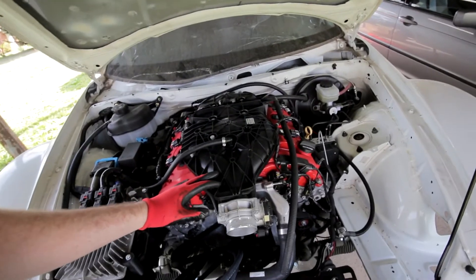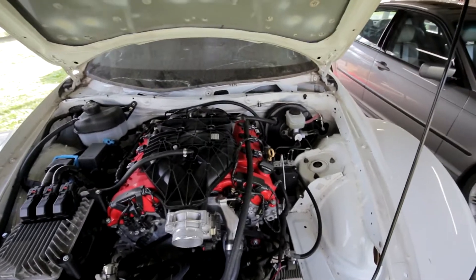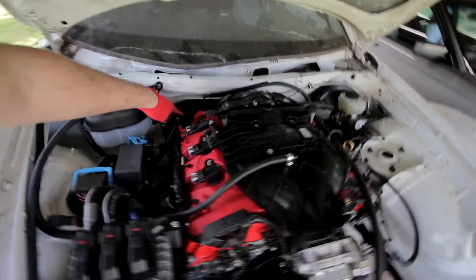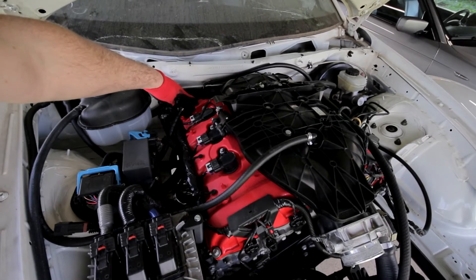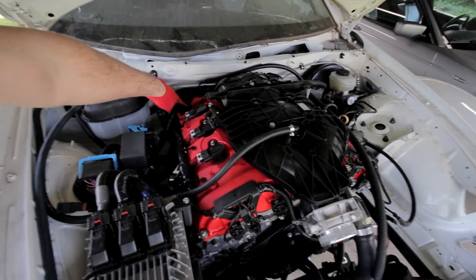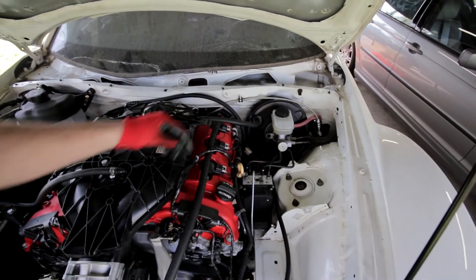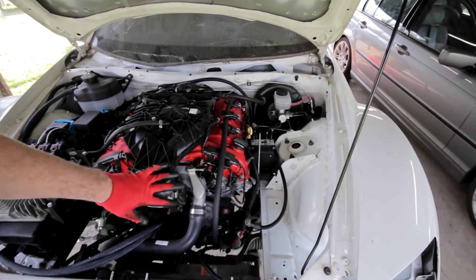I want to describe basically how the crankcase ventilation system works. You've got a vacuum here on the motor, and without the oil catch can, it pulls air from this little orifice at the back of the passenger side — the right-hand side — of your valve cover, pulling it up from the back of the cylinder head and pulling pressure over from this side of the crankcase where you've got an elbow. It then pulls fresh air in from your intake tube before the throttle body.